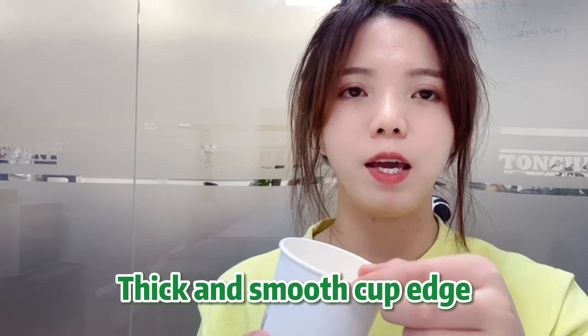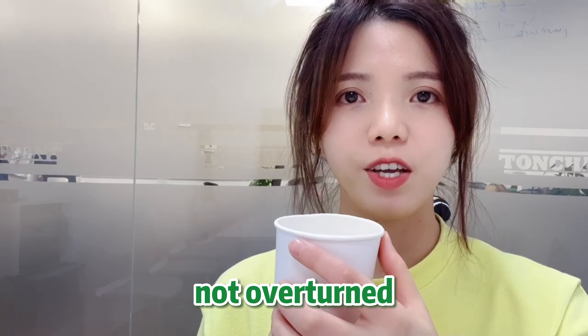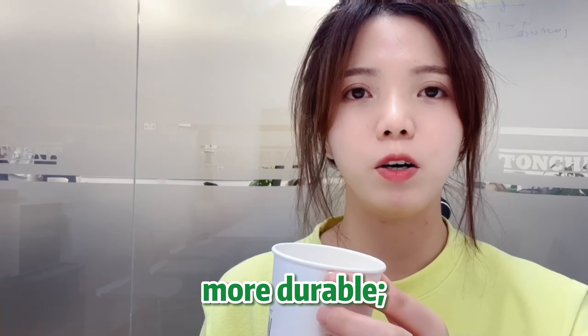Thick and smooth cup edge — not overturned, no deformation, more durable.